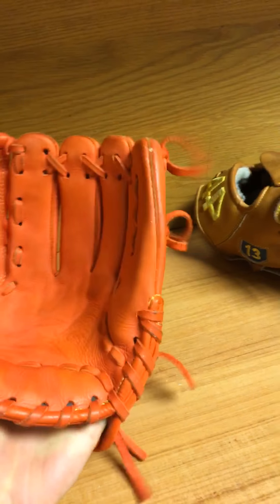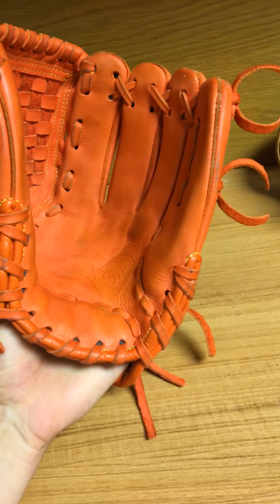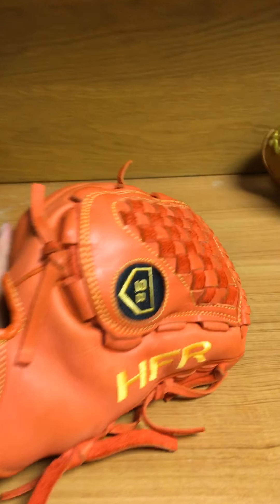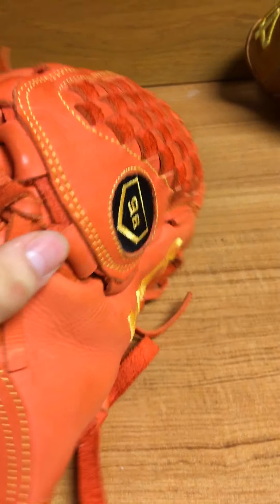The break-in was really easy — not easier than my Shoeless Joe by any means, but definitely not bad. I broke the Shoeless Joe in like a day; this took a little while. I've had it for three weeks, maybe a month, and it's pretty well broken in. I went two-in-the-pink on this glove, which I've never done before, and I'll explain why later — but that definitely contributes to how fast it broke in.